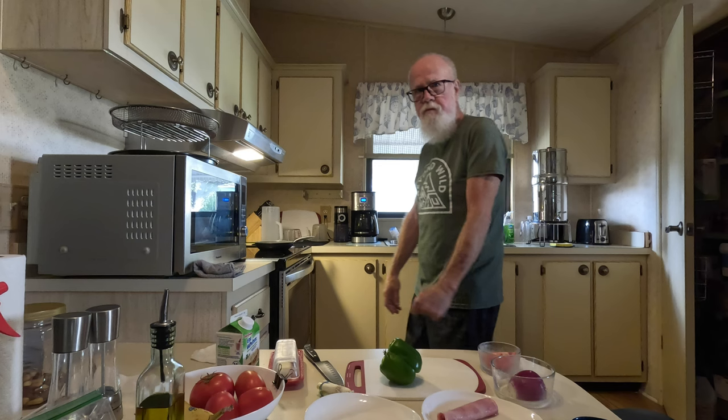Morning folks, welcome to the Goalie Llamas channel. Today we're gonna go a little off track and I'm gonna do a little cooking video on how I make a modified Western omelet.